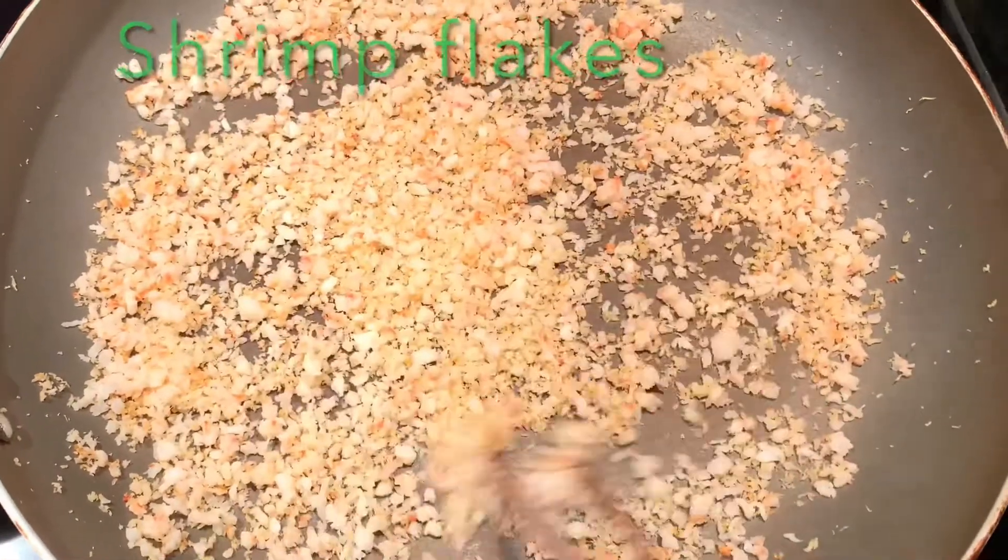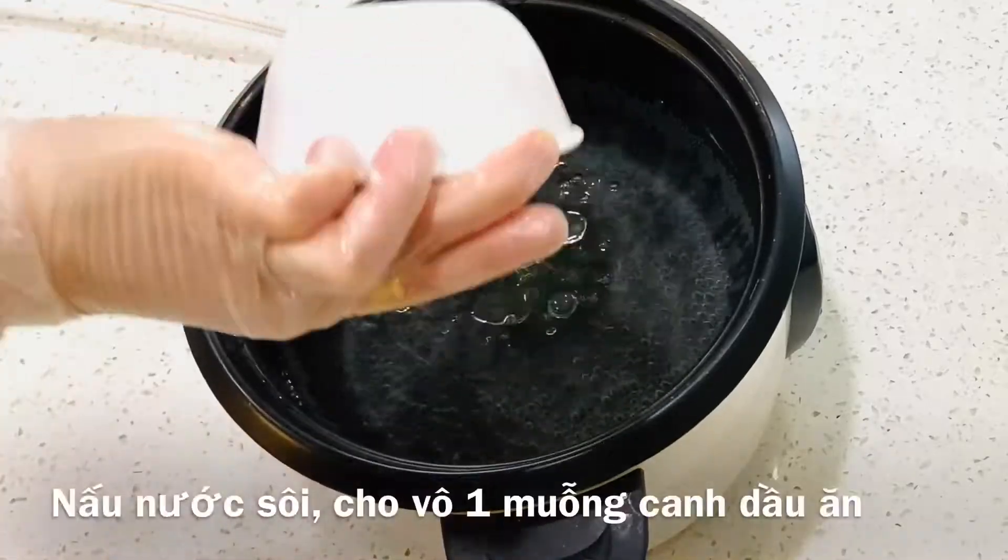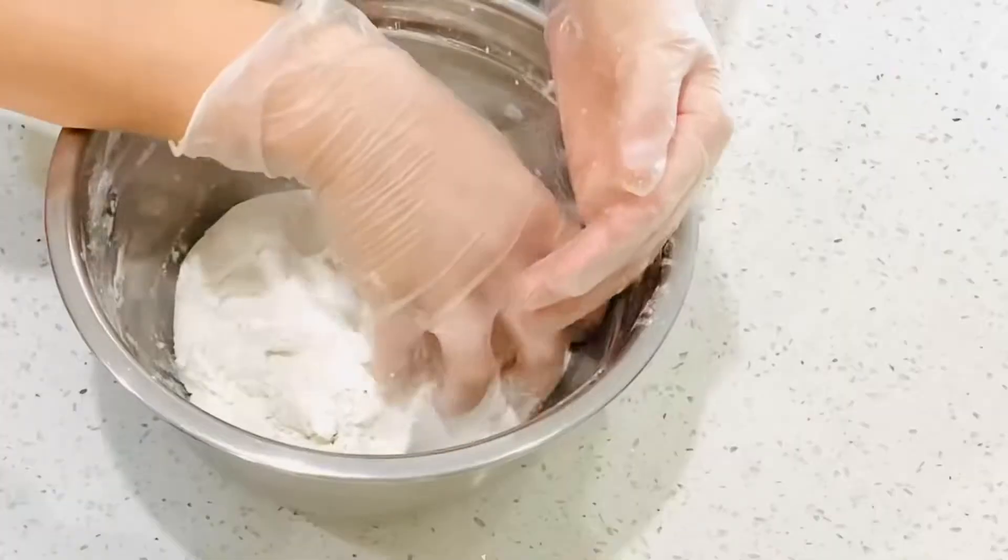Fry some shrimp to make shrimp floss. Boil some water and add in half a cup of cooking oil.